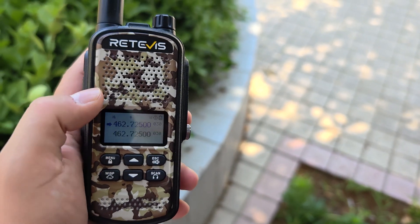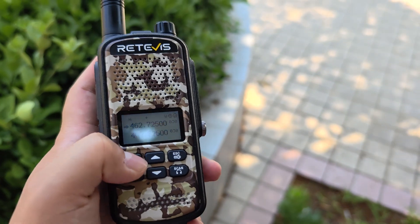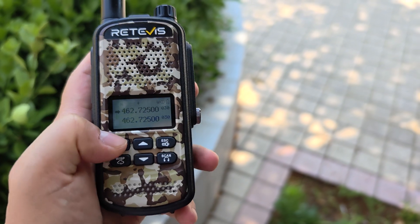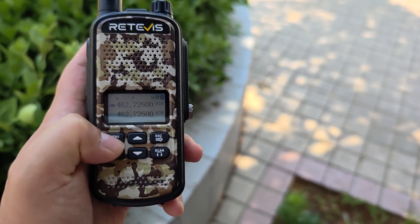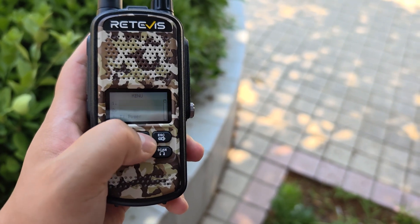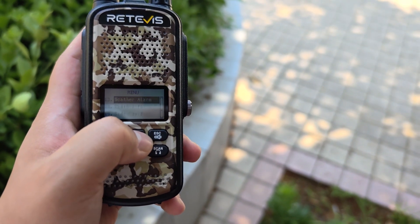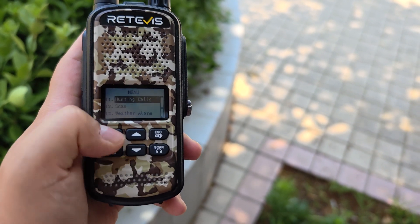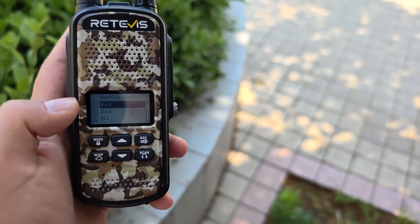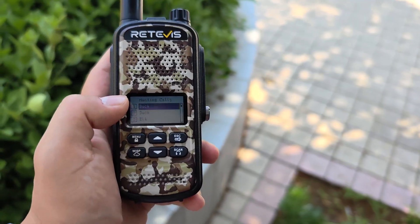Hi guys, today let me introduce to you a special function of the RETEVIS EZTALK 2. This function is called the Hunting Calls. Let us go to the menu and choose Menu 11, then confirm and enter it.